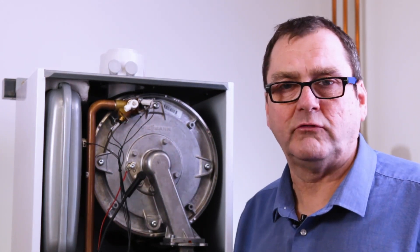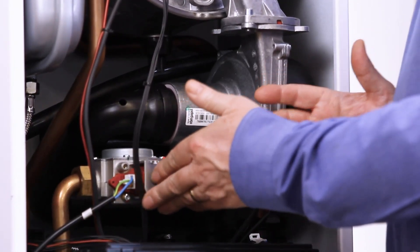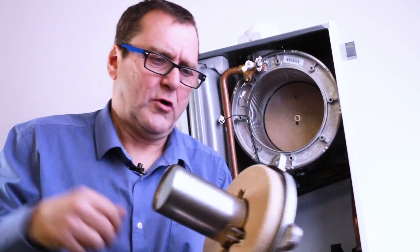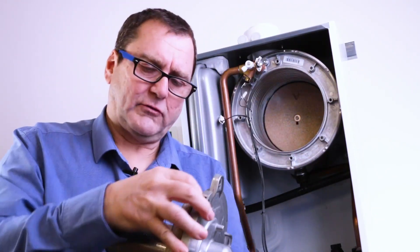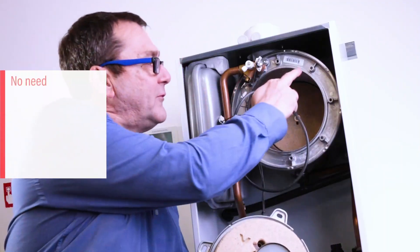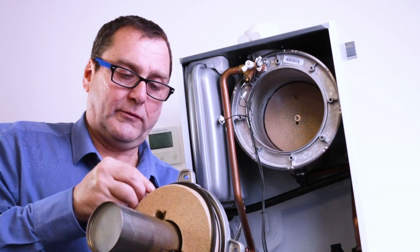Using the same manufacturer for the fan and gas valve allows them to talk to each other, giving us longer flue lengths and better installation options. When taking the burner out for servicing, one of the things we get asked all the time is whether the seal needs to be replaced. Because it's far enough away from the burner, no it doesn't - so that's another nice little point: you don't have to replace the seal every time you service the boiler.